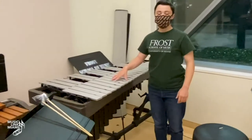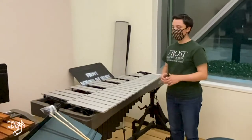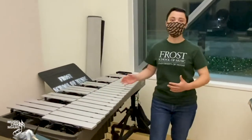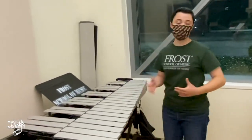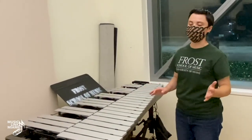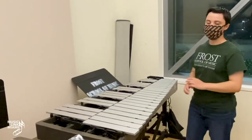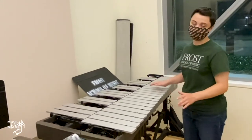Since the vibraphone has metal bars, use a disinfectant wipe or disinfectant spray to clean it, and make sure it is completely dry or the bars will rust. Once dry, put the cover on. Like all percussion equipment, this is not a table — never put anything on it, never lean on it, and nothing goes on top of the cover either. That way it is perfectly safe and nothing gets broken.